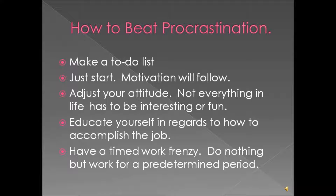Once you're done with the list, just start. The motivation will come to you after the task is started and you've seen how easy it is, just after you've done some stuff.